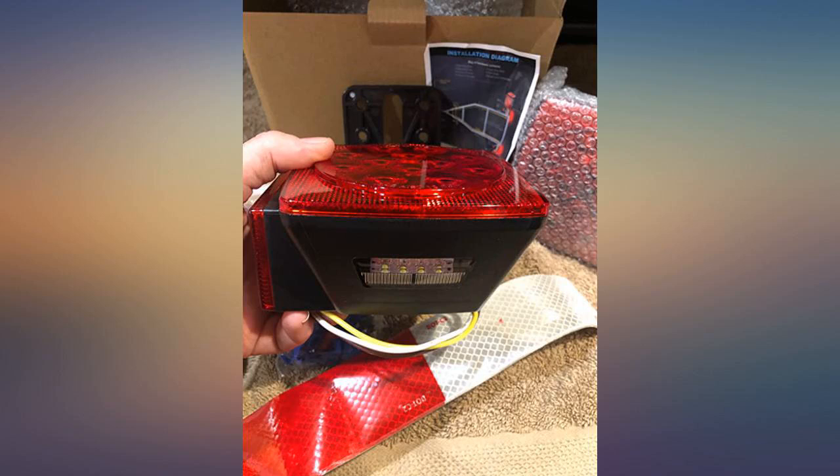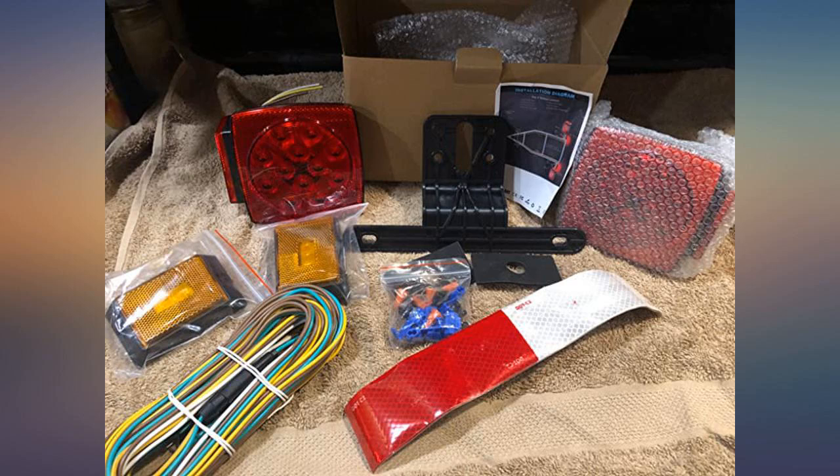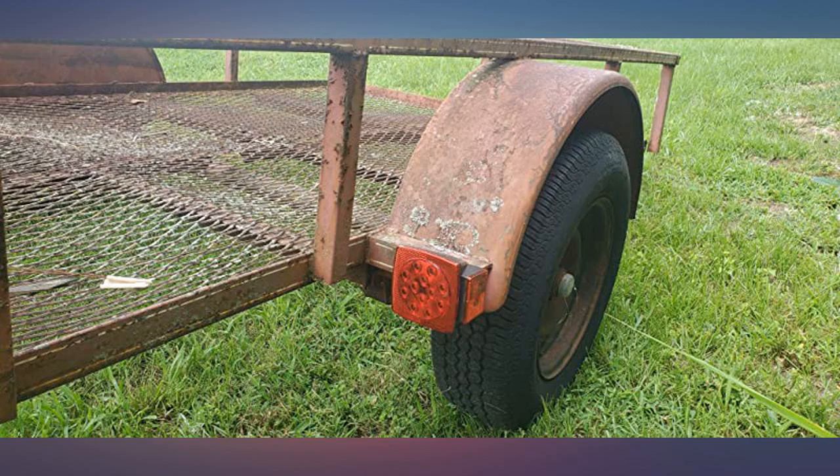The install was easy and the instructions were all right. These lights are freaking awesome — light up the water and everything, very very impressed. I used my existing wiring and just replaced the damaged ones. I like the LED lights because they are brighter.